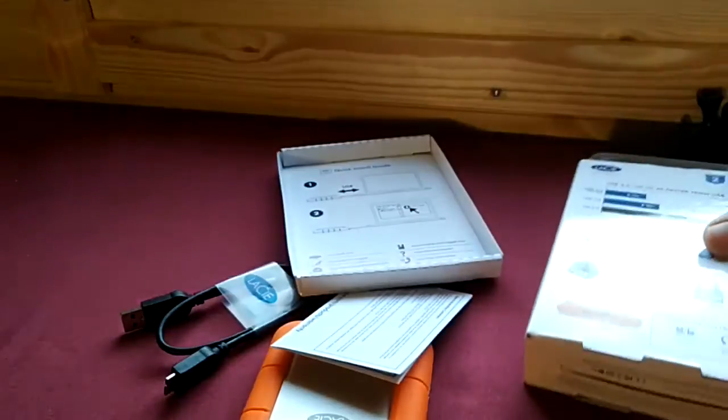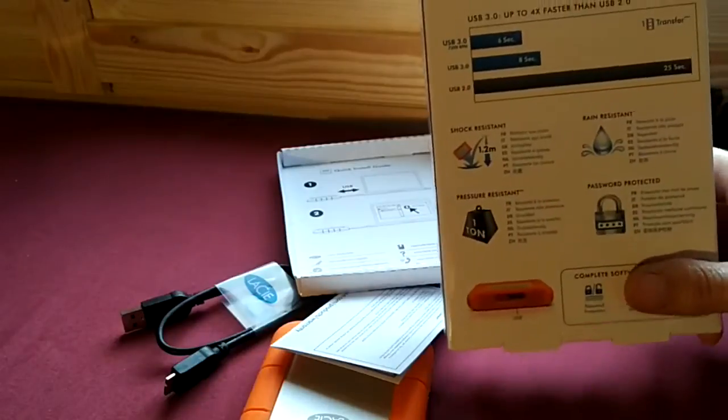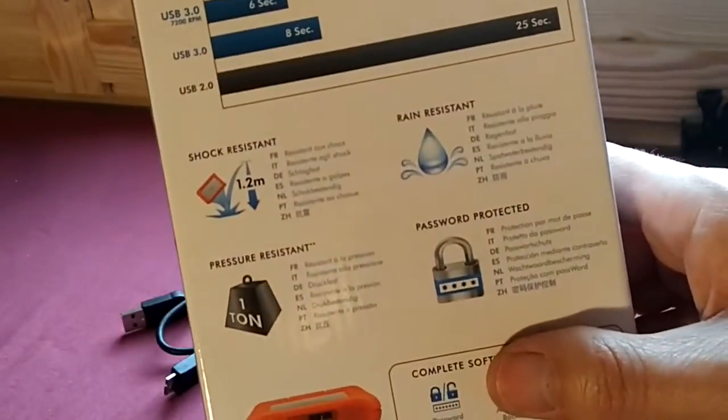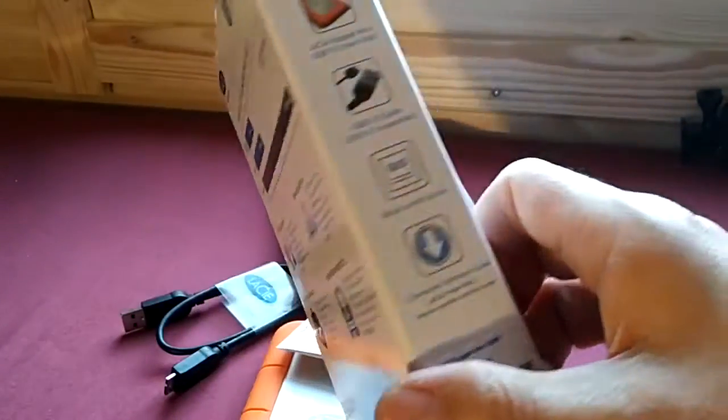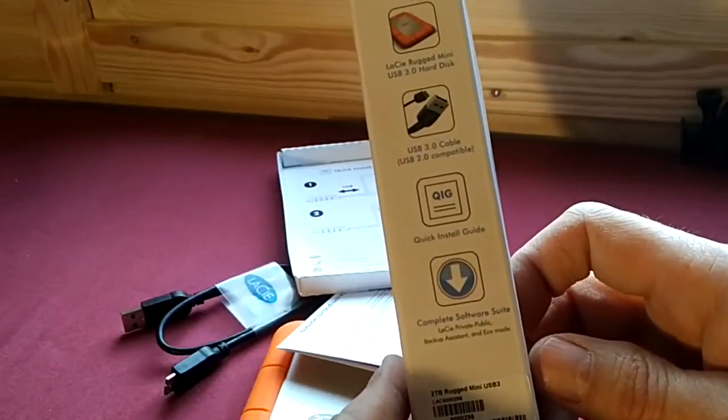I'm going to use it on a PC, and I don't need two TB — I really don't. But I don't care. There's the box. I've got it now. That shows what comes in here.